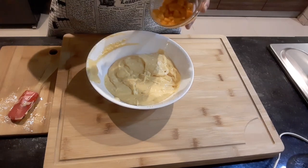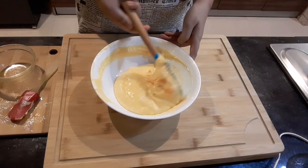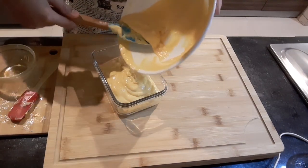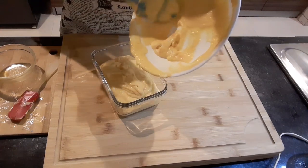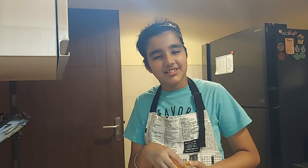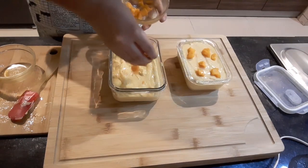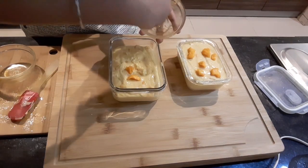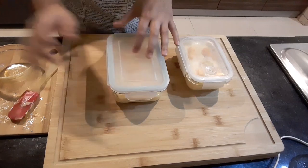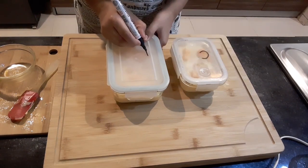Now I will add in the mango chunks and top it up with some more mango chunks. Now I will mark it C for condensed milk and H for honey.